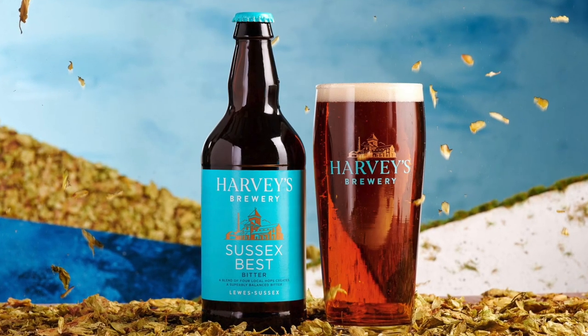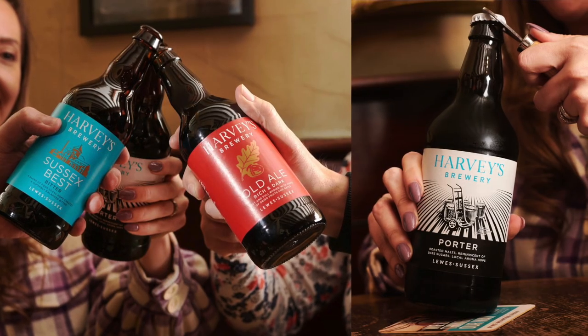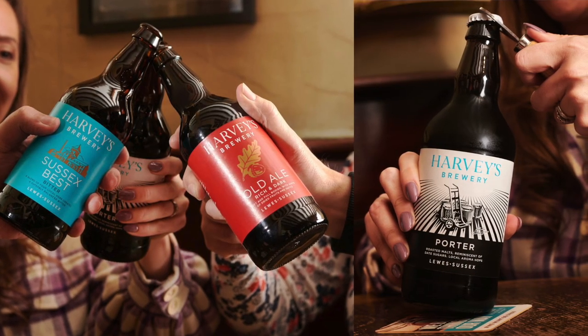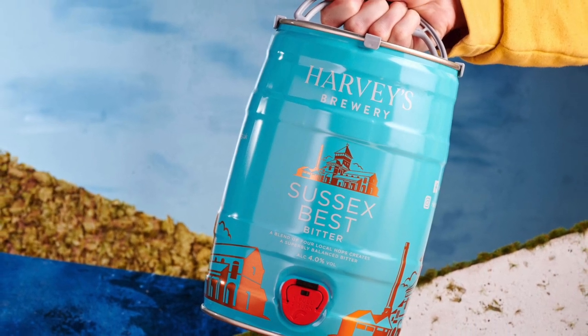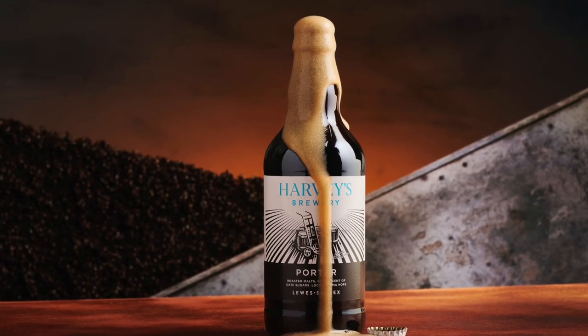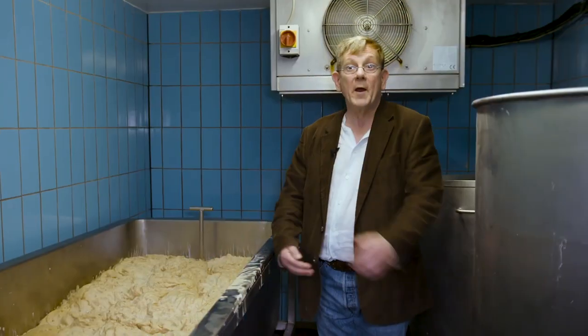Why open top? It's very traditional, and I firmly believe that if we were to move to conical fermenters — which we could do — the character of the beer would change to some degree. When you've got a beer that is 85% of your production and people rely on it being authentic and brewed as it has been for decades, if not centuries, it seems very silly to change anything that might impair that brand's popularity.